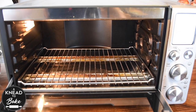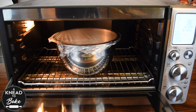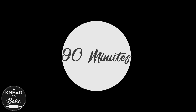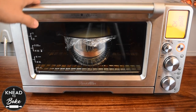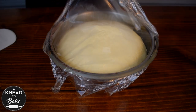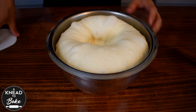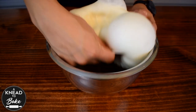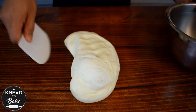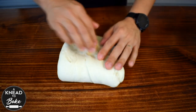Let it proof in a warm place — I'm using my dough proofer at 86 degrees — until it doubles in size, about 90 minutes. Then take the dough out of the bowl and stretch it one last time to help develop more gluten and tension.